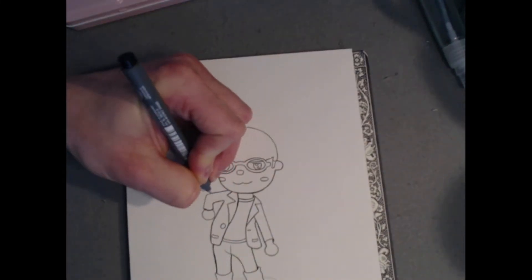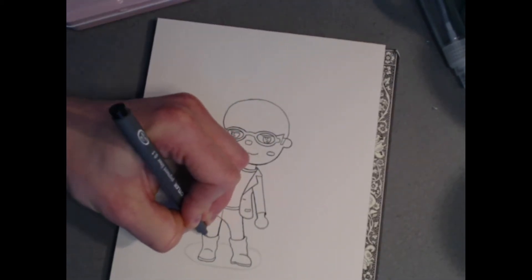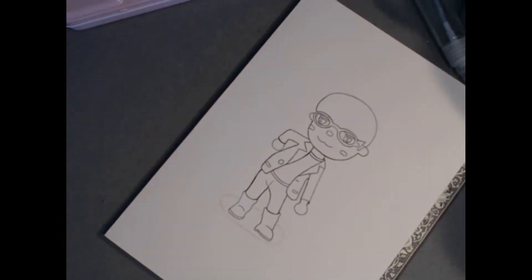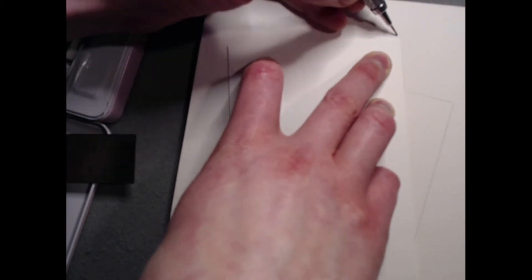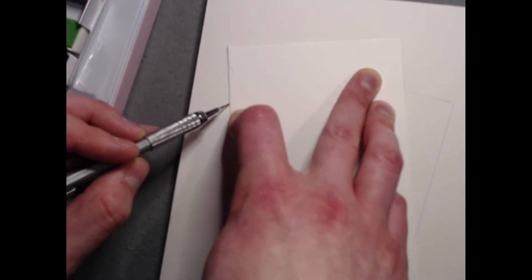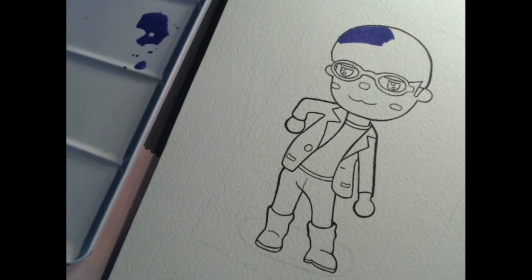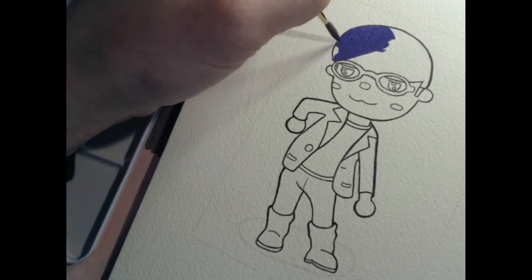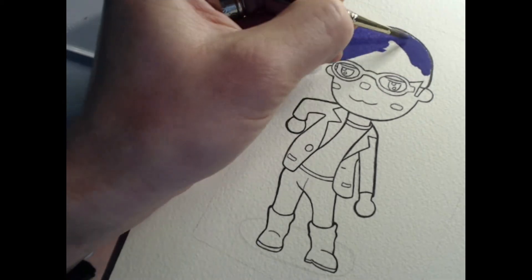On this first inking pass I'm using a 0.1 Staedtler pigment liner — it's great for starting thin and then building up your lines over time. To paint my villager I'm using my Paul Rubens 48 pan set. As I've said in previous videos, I'm very pleased with the water flow and pigmentation on this set. It's also making me spend more time with my white and black watercolors — two paints I rarely used before this sketchbook — and bringing them into my rotation has been a lovely surprise.